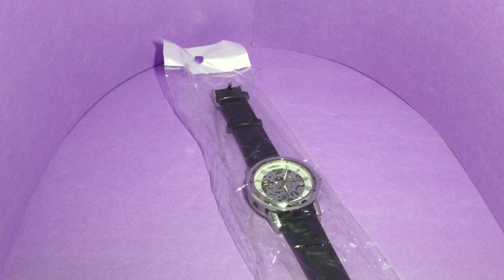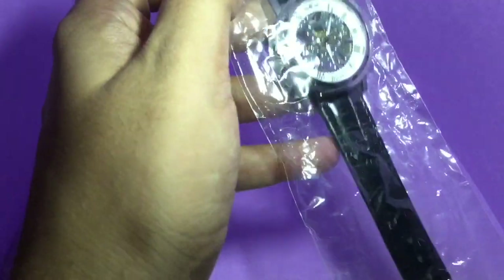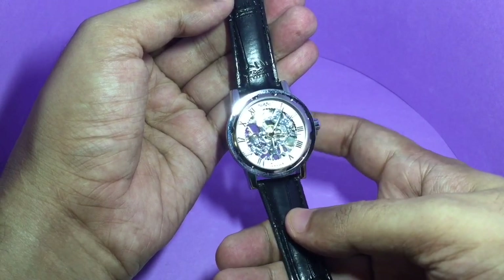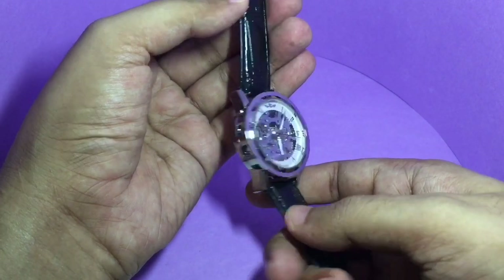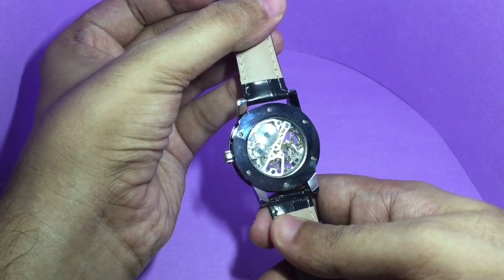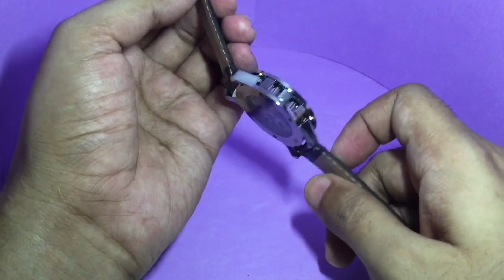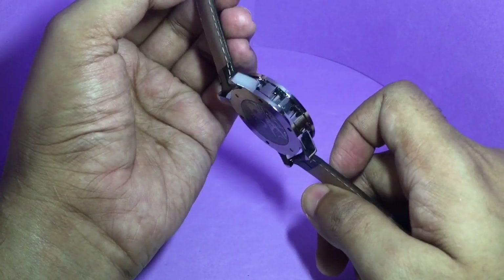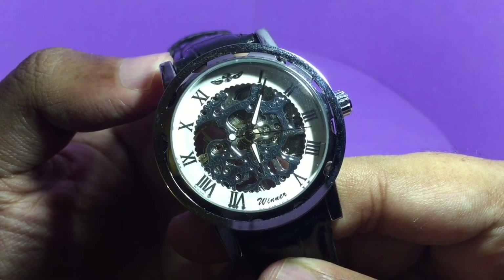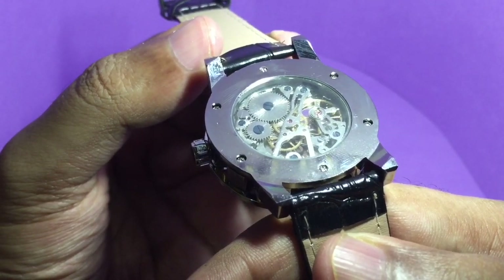Let's take a look at this automatic watch — interesting looking dial, which is transparent. You can see the mechanism from the bottom too, then a quite chunky looking dial with a nice design. It says 'Winner' on the dial — it's an automatic watch, so it doesn't need any battery.